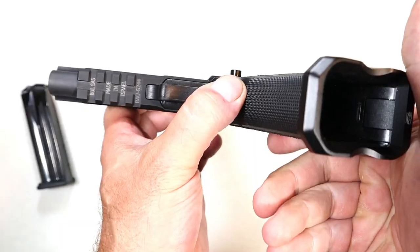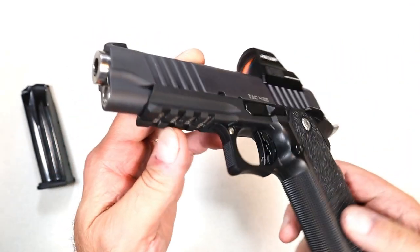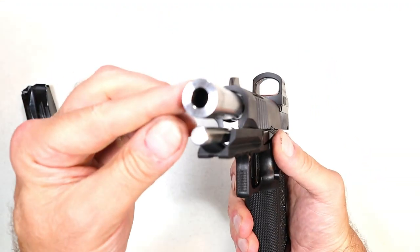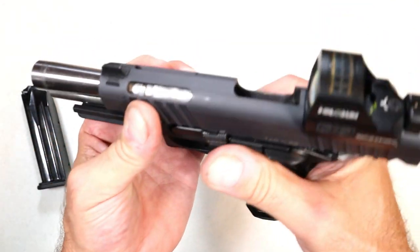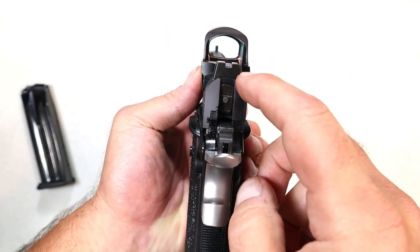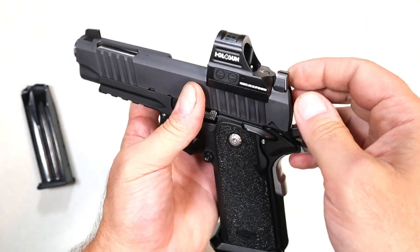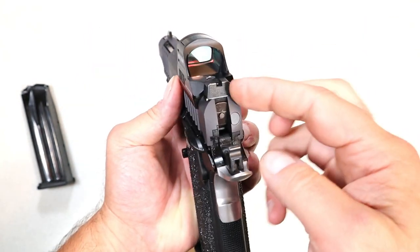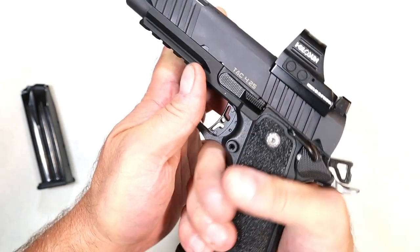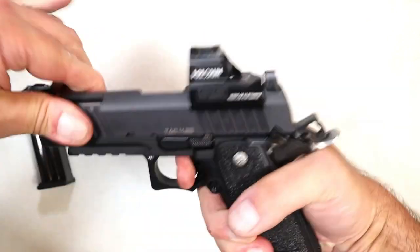Extended magazine release right there. There's a look at the rail and the trigger guard. It has a full-length guide rod and a bull barrel that is fully ramped. Also, the rear sights are Glock compatible. So if I wanted to put a night sight on there, I could do that by removing this and throwing a Glock-compatible sight on. I wouldn't do that personally — I don't find any advantage to it — but that option is available for those who would like it.